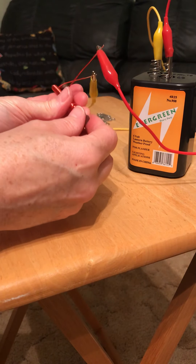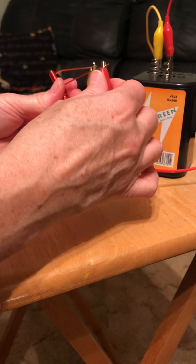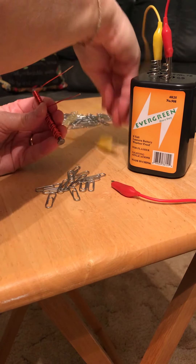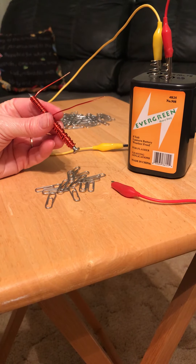Remember, this was the independent variable of the length of the wire using the 18-gauge wire — with a two-foot, three-foot, and finally the four-foot. Have a great day.